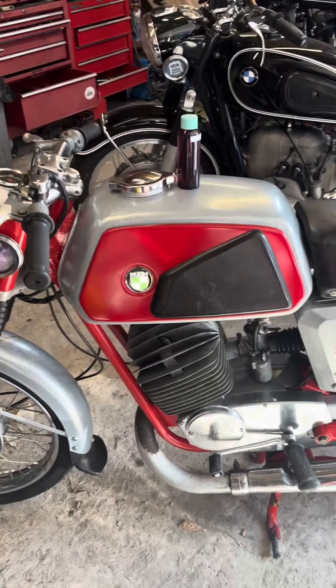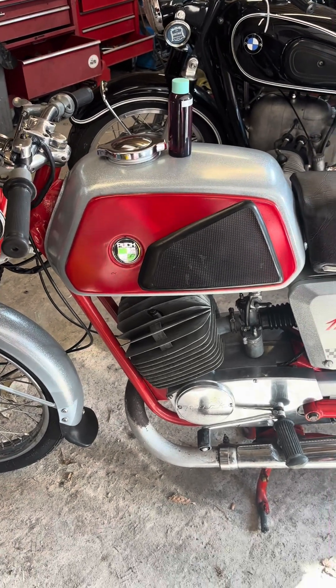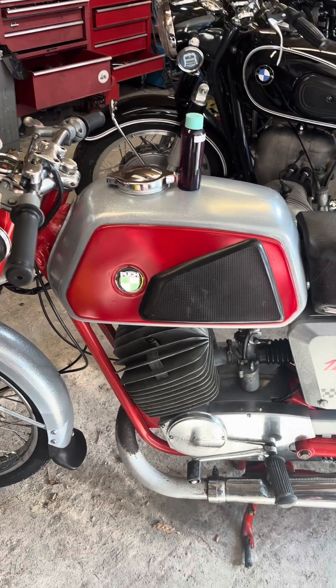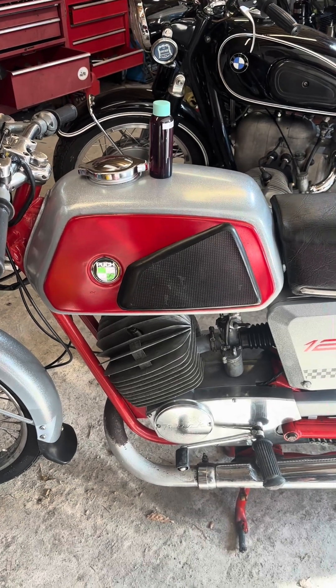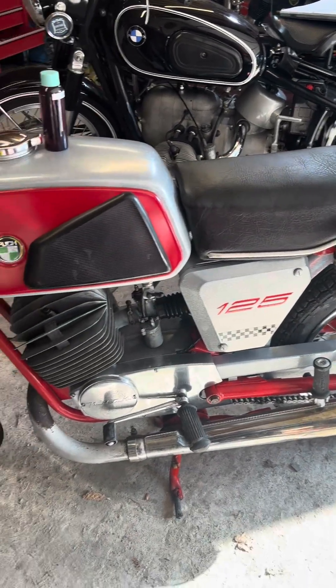The reason for the oil pump is that with a constant oil mixture, if you're puttering around town you're getting too much oil in the engine, so you get loads of smoke and poor performance. And if you're wide open, flat out racing down the bypass, you might not be getting enough oil. So the advantages of an oil pump are pretty obvious, and even some of the earliest bikes had them.